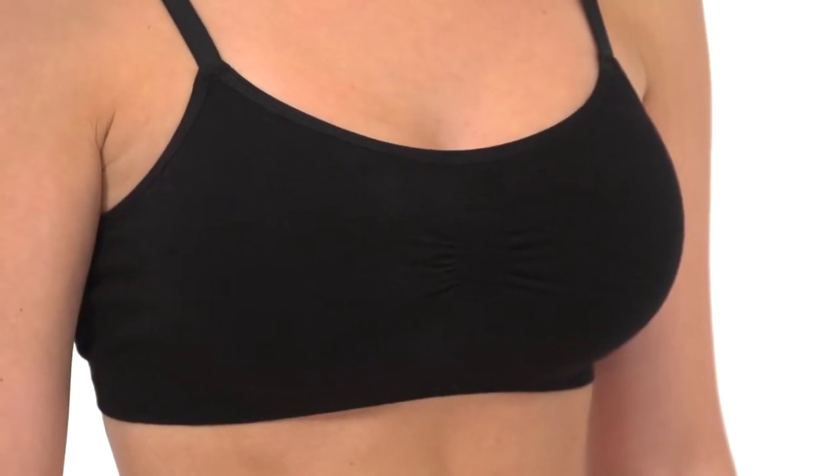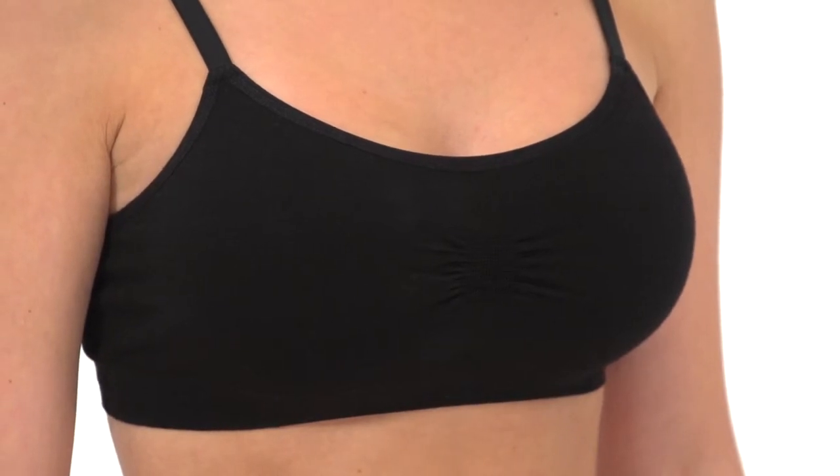Wear it under a shirt or on its own as a sports top. Double layered for support, the Balance Bralette features the softest merino blend that Ibex offers.